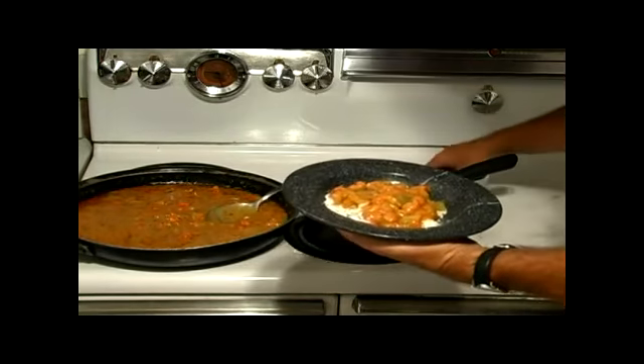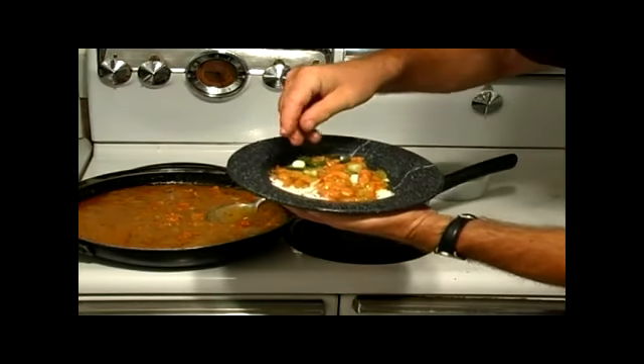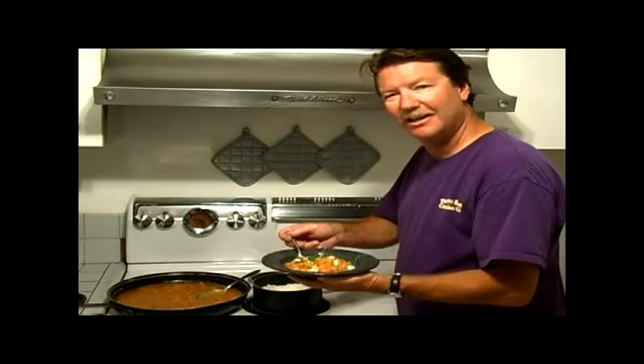I like to finish it with a little green onions that are chopped up, just like that. Adds a little color, a little crunch to it. And now it's time to eat.